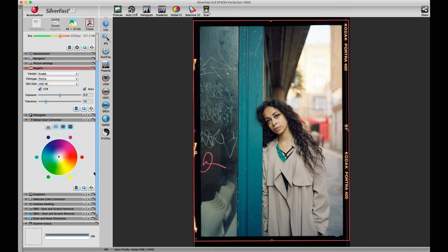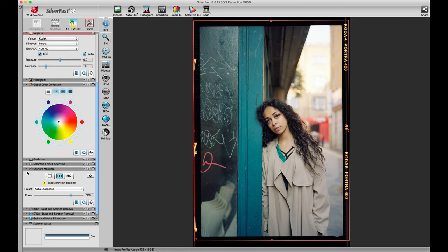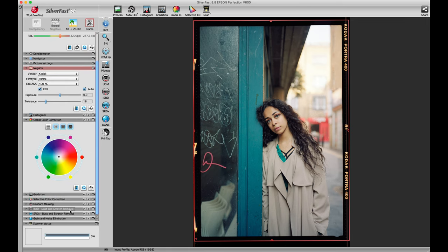The other tools that are on at default — I did not touch them. There is some unsharp masking configured here at default, and there's also a dust and scratch removal turned on, and also grain and noise elimination. Once I'm done, I can go ahead and scan this photo.